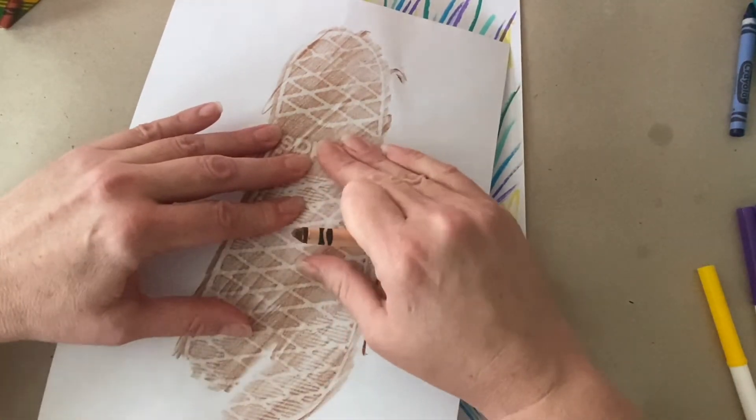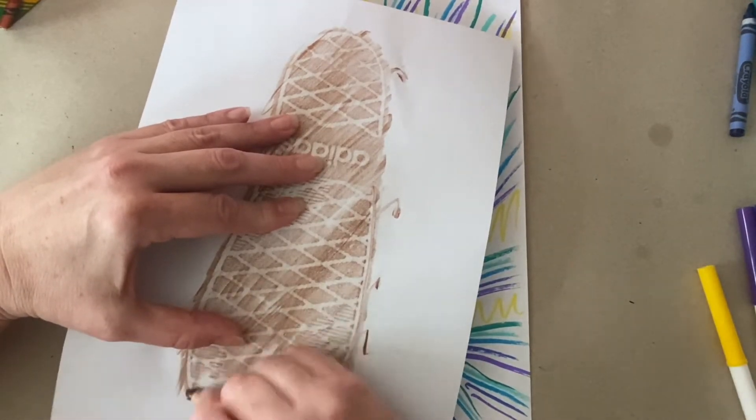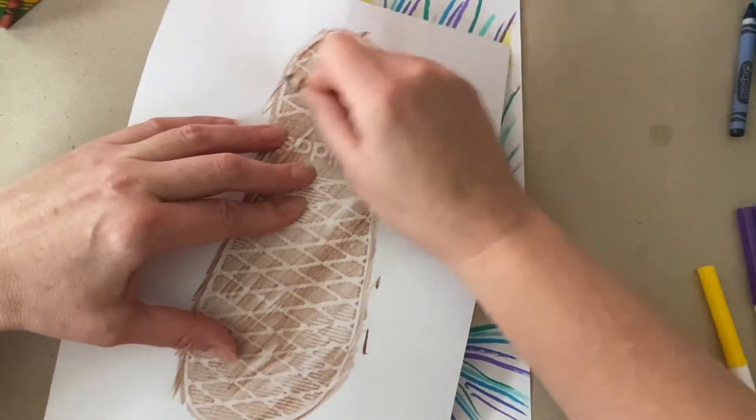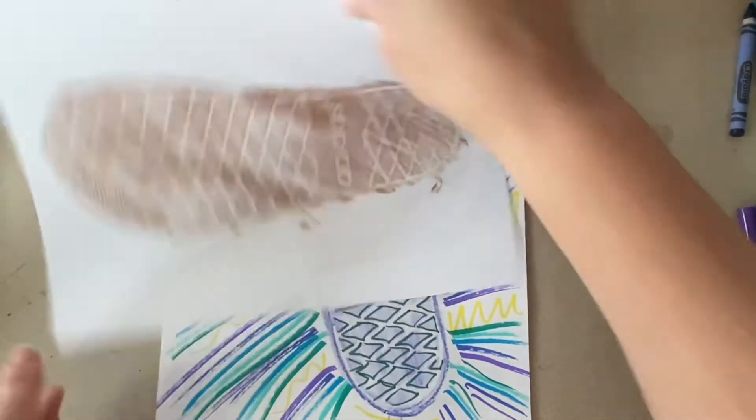See how this one hand is constantly holding it? Sometimes if you have a friend, your mom, your dad, your brother, or your sister in the house, you can have one person hold it and the other person do the rubbing.